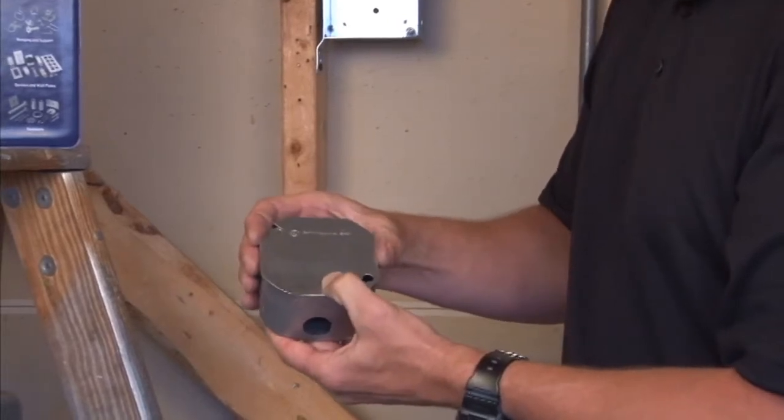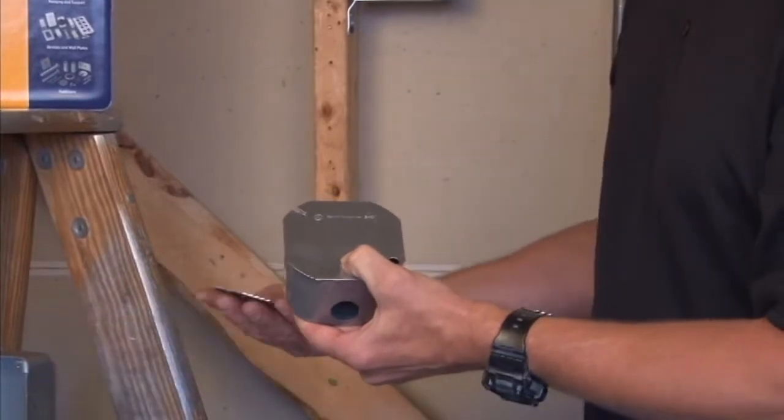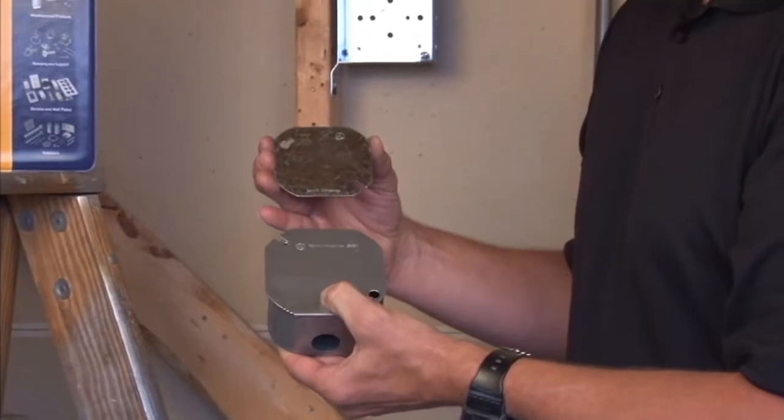It secures the connections inside the box and prevents tampering. We also make it in 3.5-inch for smaller octagon boxes.